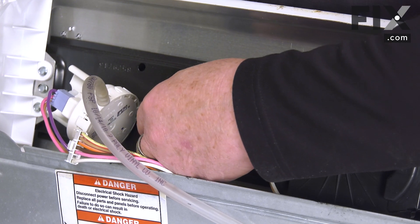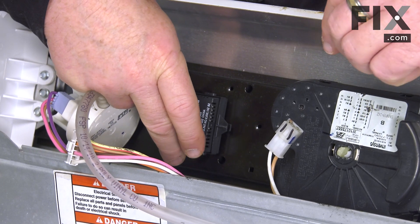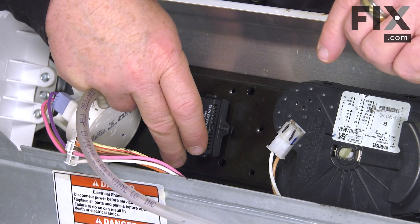You'll feel it drop into place, and then just rotate it, and you'll feel the clip lock into place on the console. So that's all set.